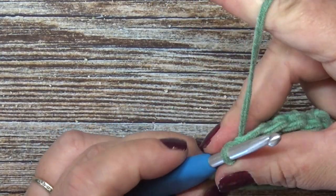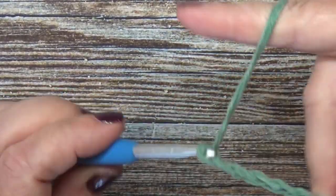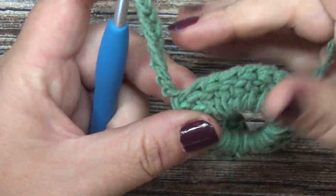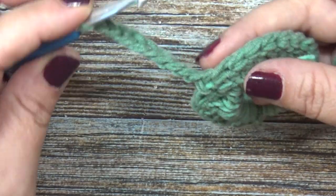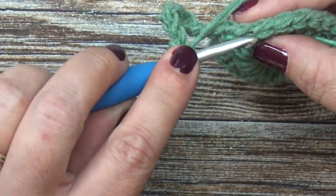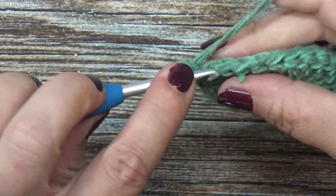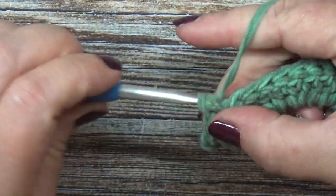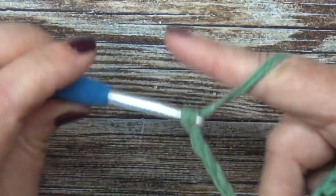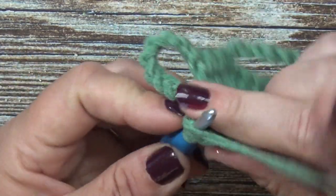For row two, this is going to be the wrong side of our work. Chain ten and turn your work. Skip three stitches — not counting the one that was slip stitched into — skip one, two, three, and place three single crochets. Then chain ten again, skip three stitches, and slip stitch into the fourth stitch.